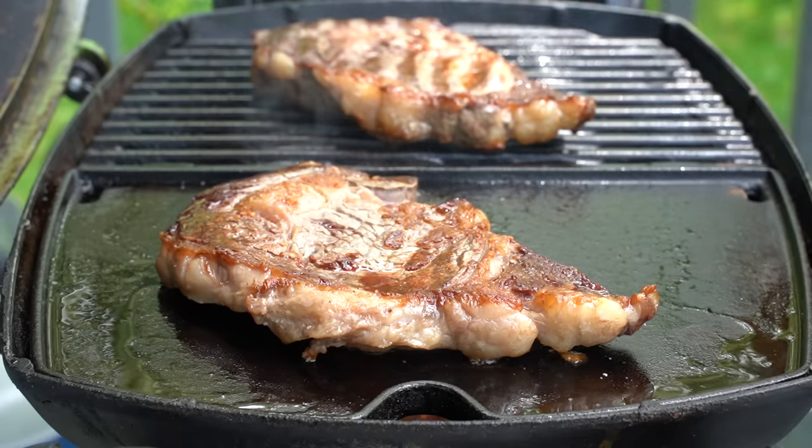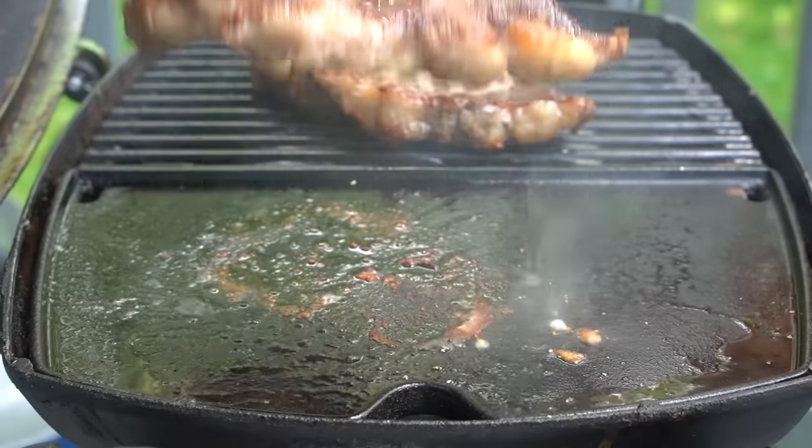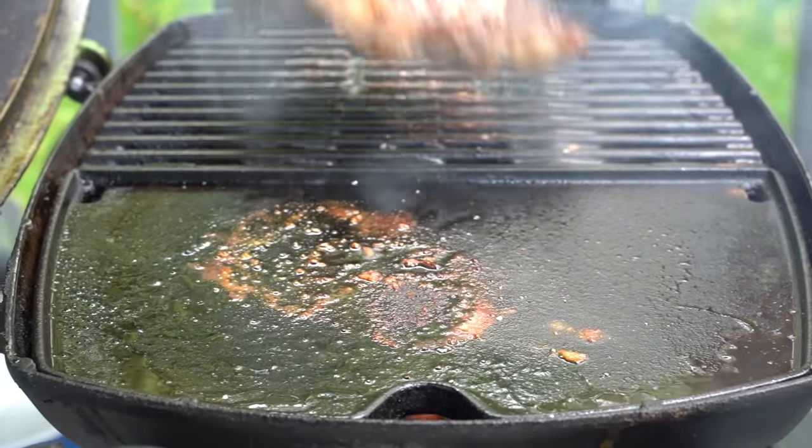I'm going to go ahead and get these off the grill, give them about a 10 minute rest, and then we'll have our taste test. And these steaks can get in my belly.